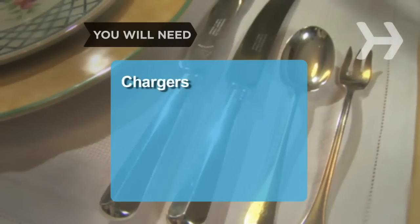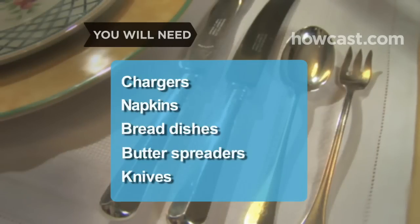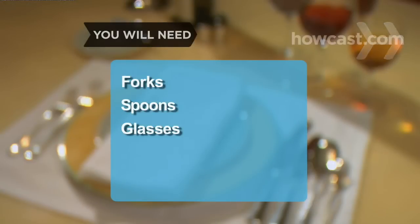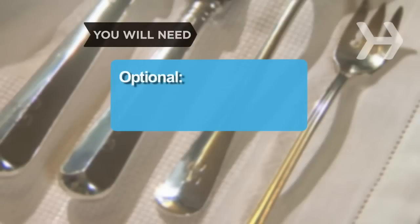You will need: Chargers, Napkins, Bread dishes, Butter spreaders, Knives, Forks, Spoons, Glasses, Dessert plates and dessert utensils, and Oyster forks.